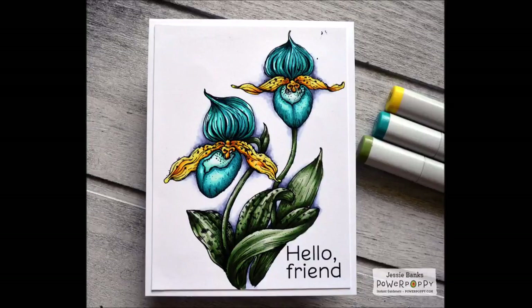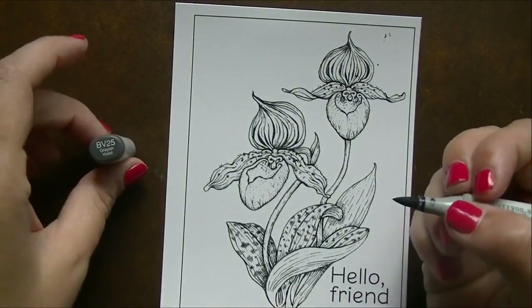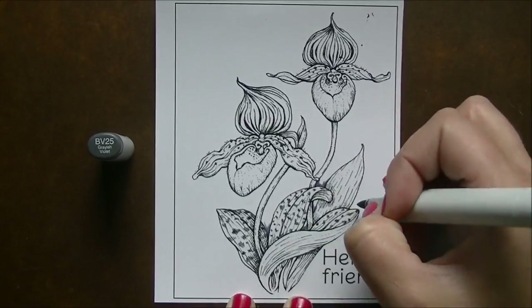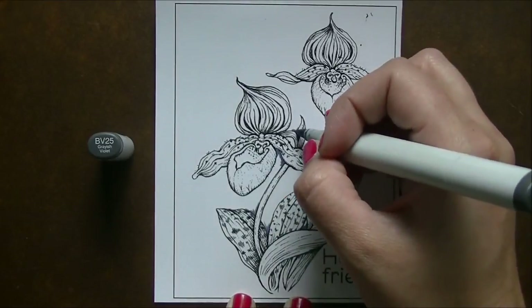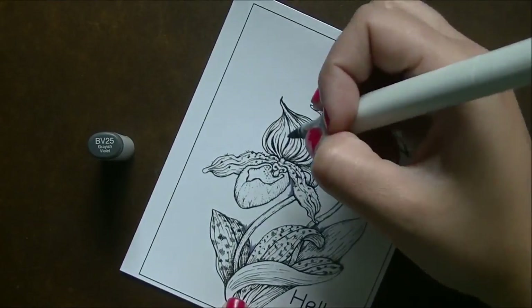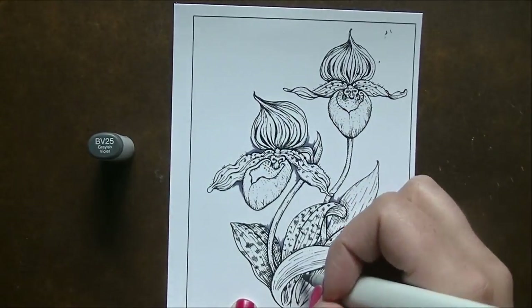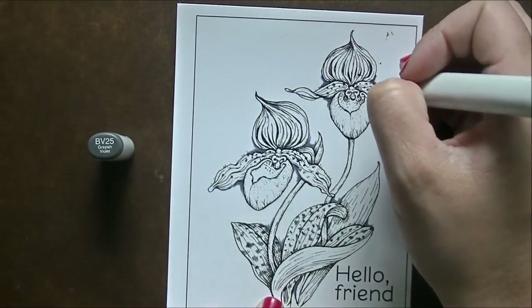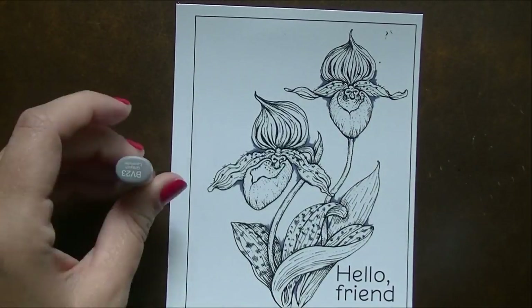Hi everybody, Jesse here from jessebanks.com, welcome back to another video. Today I have a lady slipper card that I made using one of Power Poppy's new digital images. Marcella has done something really great — she's taken a bunch of previously clear-only images and turned them into digital, so we can blow them up and make them big. I like to make my digital florals extremely huge and cover an entire card front, which is what I did here. I kept the entire image in instead of cropping it because I love the way the leaves at the bottom look.